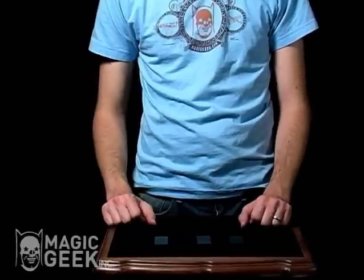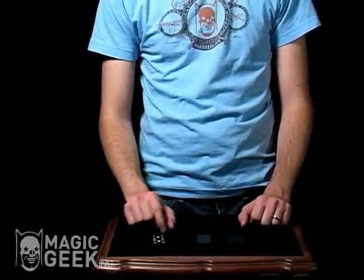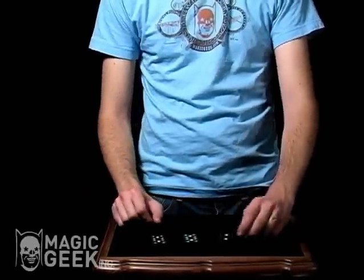Where do you think it is? If you're pointing right here, you're actually incorrect. It's not over here either. It's right here — there's the double one.